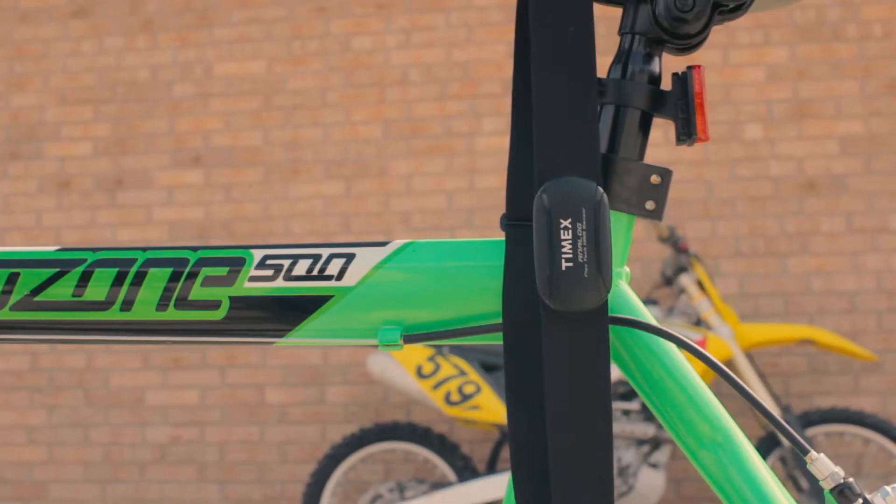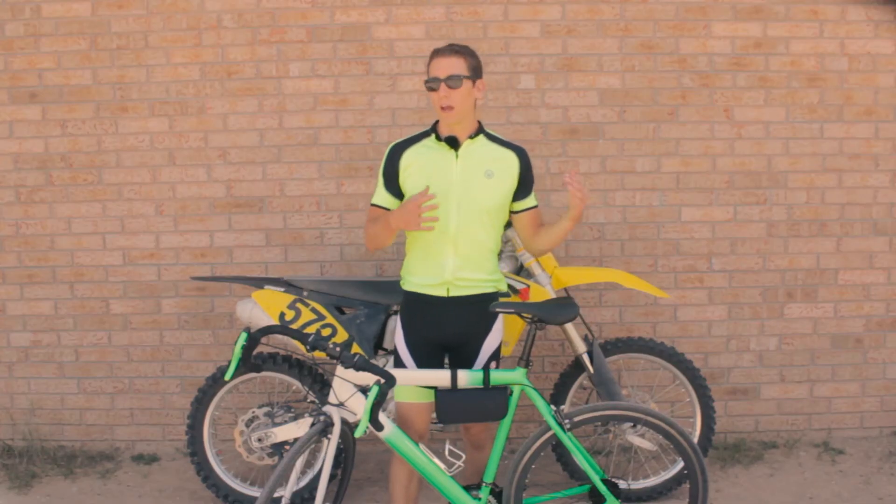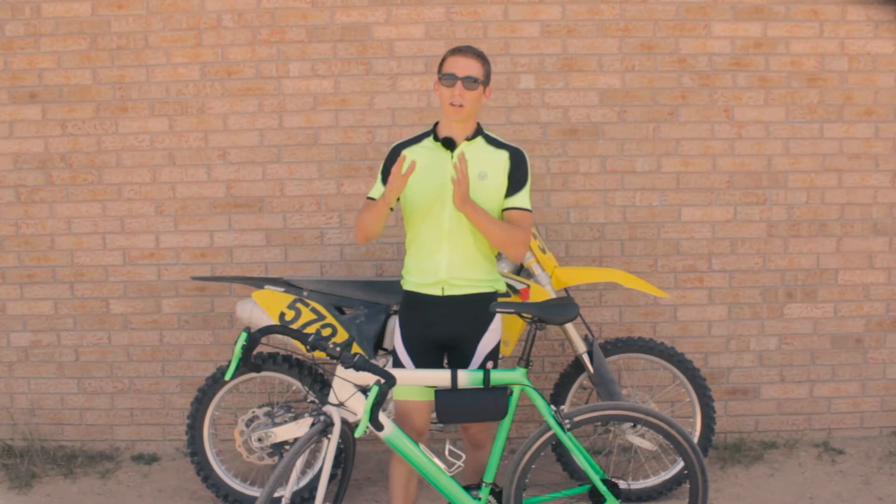Something that you're going to need for this ride is a heart rate monitor. You want to make sure that you're tracking your heart rate so that you can actually ride within these targeted heart rate zones.